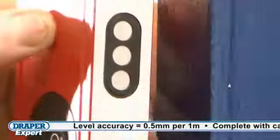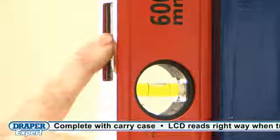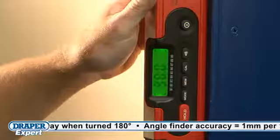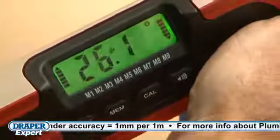The Level has built-in rare earth magnets and features the patented Plumsight. When turned on, the unit beeps when the desired level is attained. And using the digital readout, gradients can also be set.